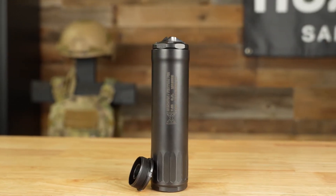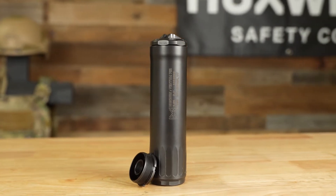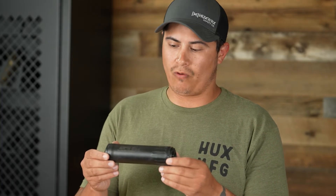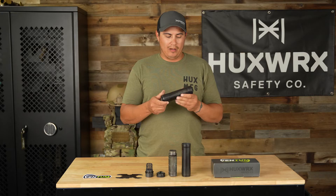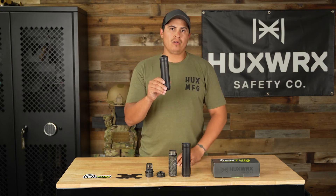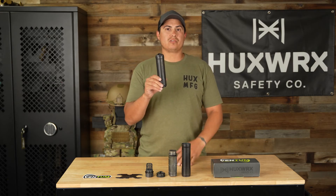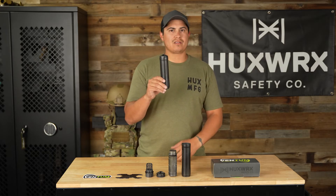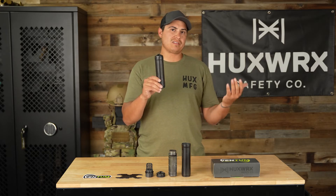This suppressor is 14.5 ounces in total weight without the mount, and it is 6.7 inches in overall length. It has a 1.8-inch diameter tube. This comes in a QPQ coating, or nitride coating, so that means it's very durable. For those of you who like to do burndowns and worry about removing the coating, it's a little bit different than Cerakote or our C-series Cerakote.